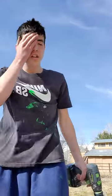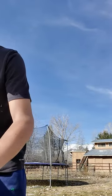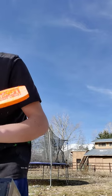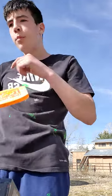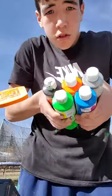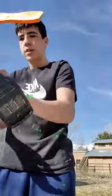Hey guys, Lucas here. Today we're gonna do some more spin-off, so let's go. I made a painting, it's uploading to YouTube right now. These are all the colors I'm gonna use.